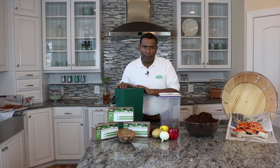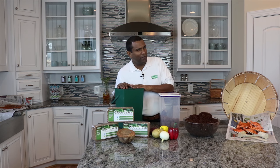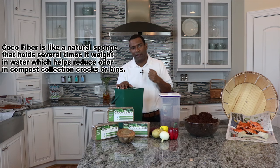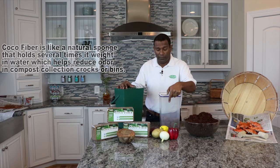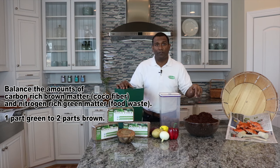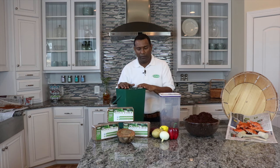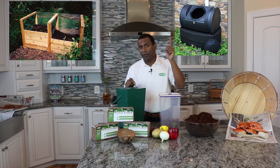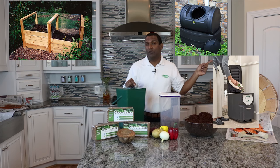So you've got your compost caddy full — but why use coco fiber? The reason is it acts like a natural sponge and it's a carbon source. Whenever you compost, you've got rich organic nitrogen-rich matter like crab shells and vegetables, but you need a carbon source. For every one part of shellfish or food waste, you need two parts of coco fiber. The coco fiber absorbs excess moisture, which causes odor and attracts pests. Once your caddy is ready, you transfer the coco fiber and waste to a compost pile, a compost tumbler, or an electric composter indoors.